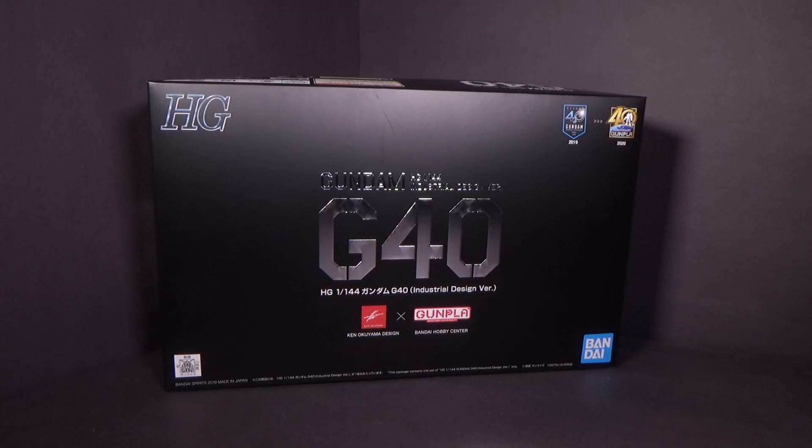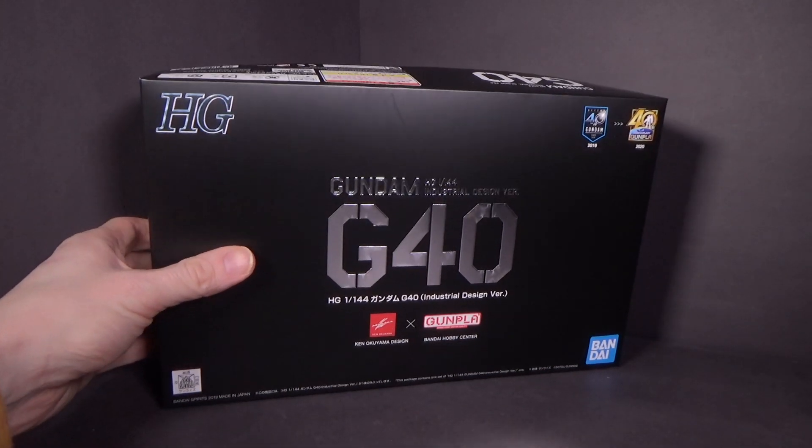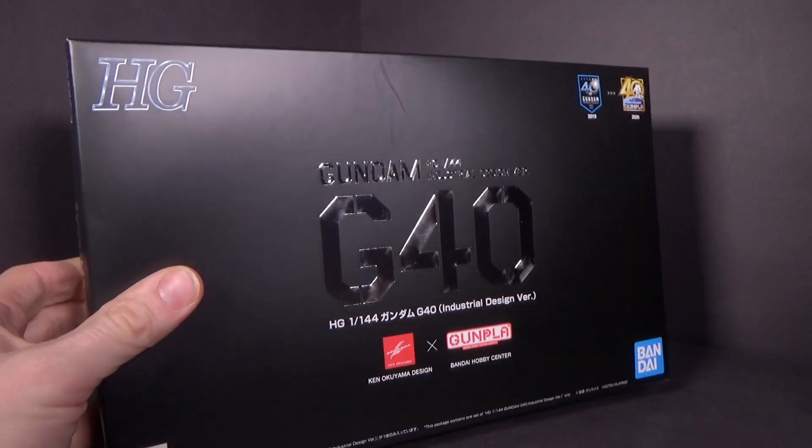Hello everybody, this is the unboxing of the HGUC G40 Gundam Industrial Design version. I got the model kit from Canadian Gundam — link is in the description below. Very minimal box, I like it.